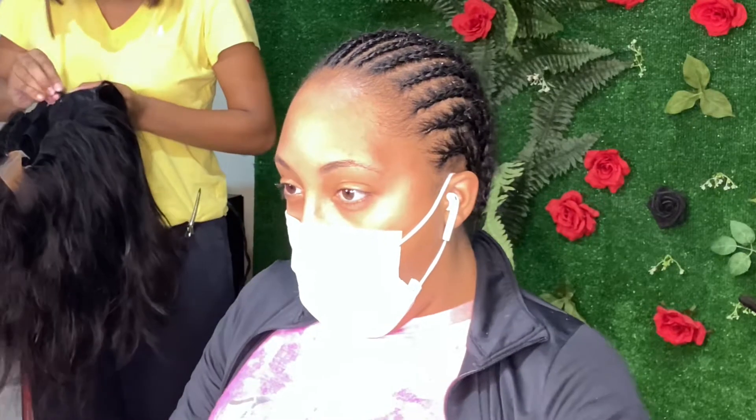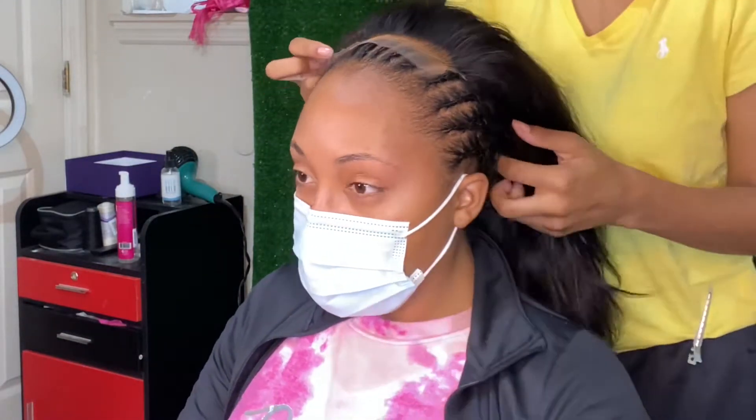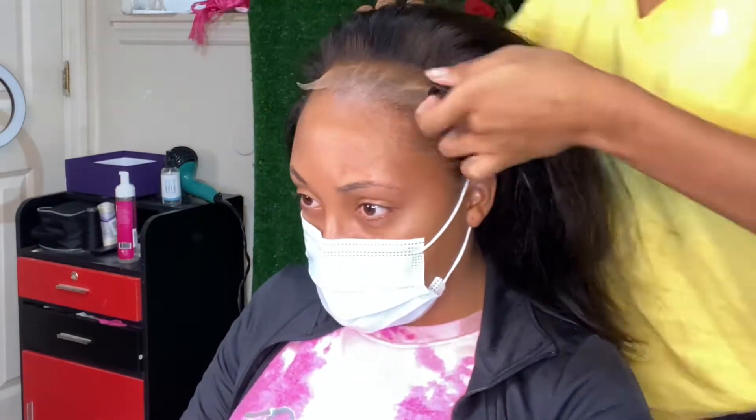Right now I will be applying the wig to her hair. You see me adjusting the straps in the back, and then once I put it on I'll ask her: does it fit? Does anything feel uncomfortable? Is it too tight? And she'll let me know, and then that's when I will take my time to fix anything.